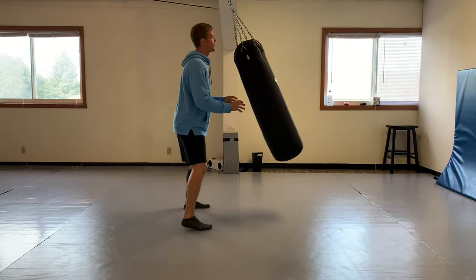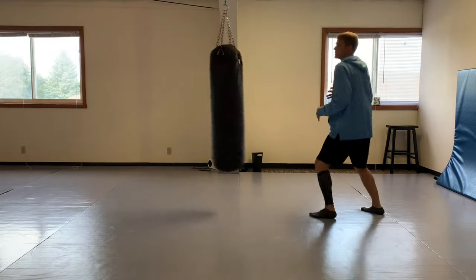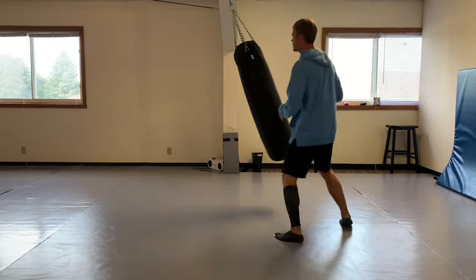A little bit more - let's go from this angle. Timing him, I've got my alignment and structure.